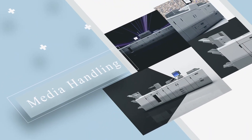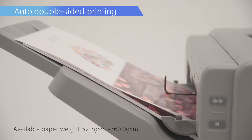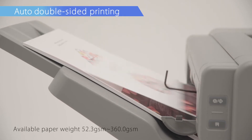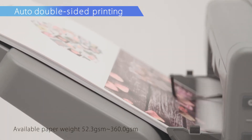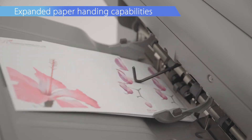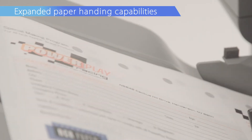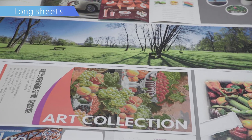Media Handling. Double-sided printing is supported for paperweights ranging from 52.3 GSM to 360 GSM, with enhanced support of more special medias. Printing is possible on carbonless paper using the optional registration unit. Supports long sheets up to 1,260 mm.